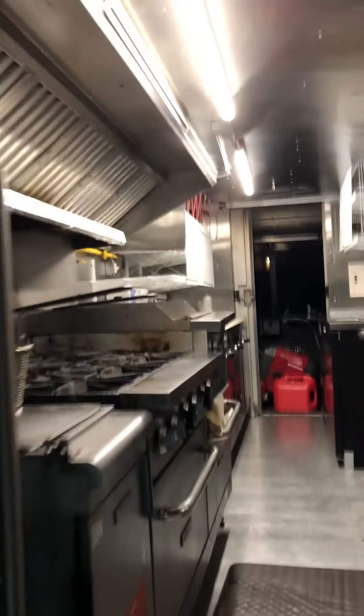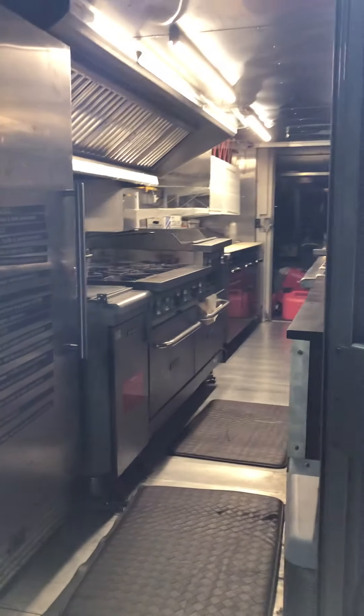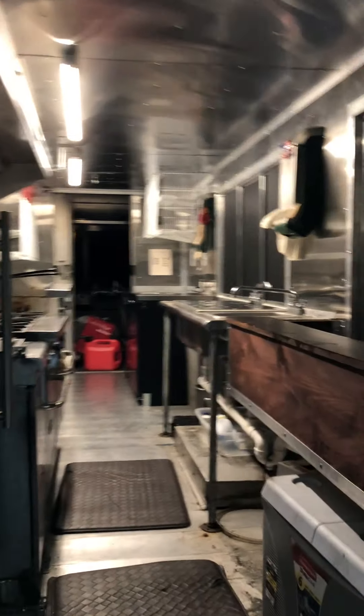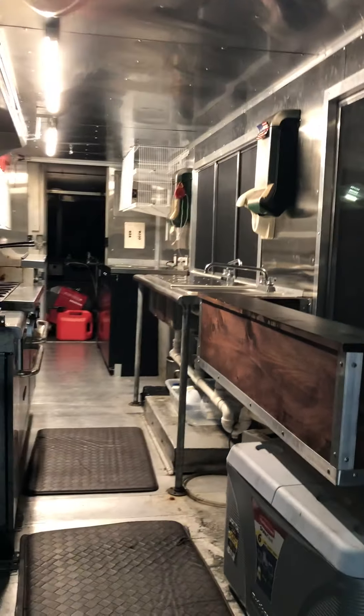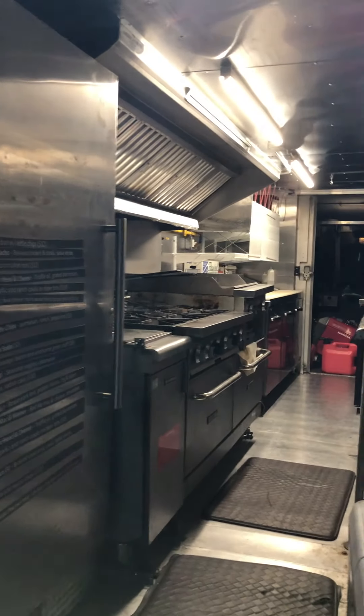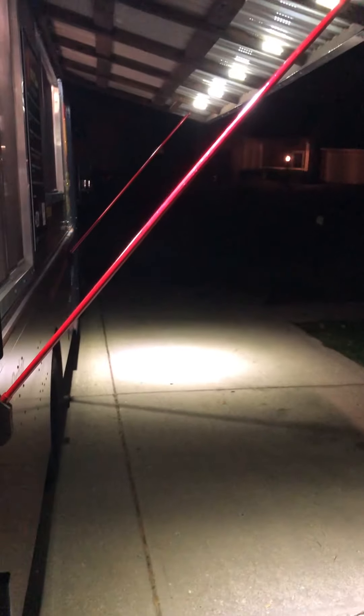We did stainless steel on all of the walls and ceiling throughout, remounted existing lighting, and I think she looks pretty darn good. As we come out here off the tailgate, these are the views that our customers are going to get.